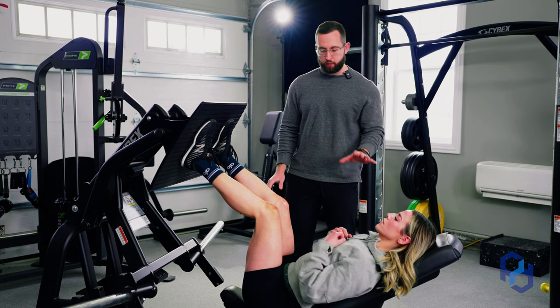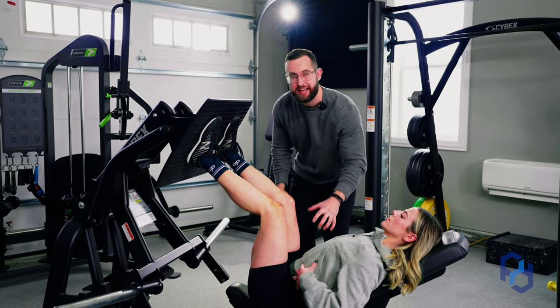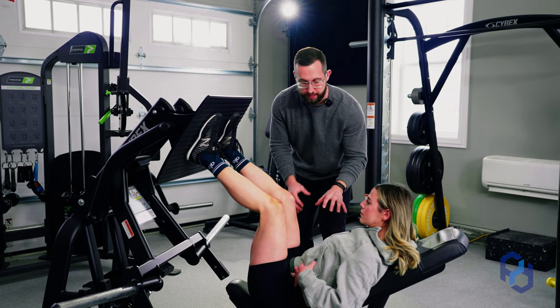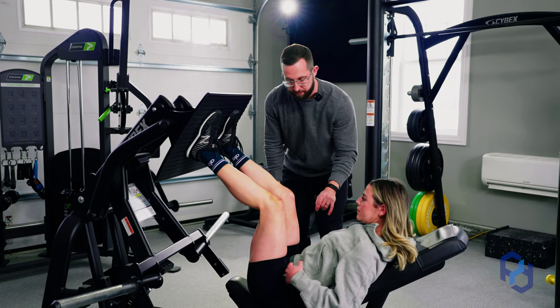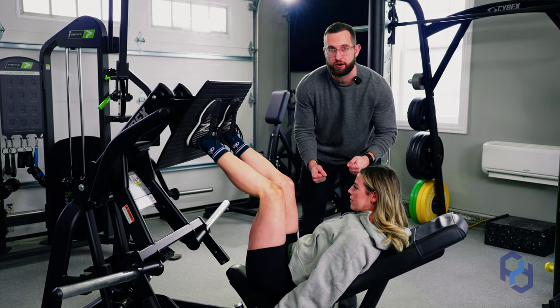When we look at Sue's upper body, what we want to do is make sure that we're bracing the core. Fill that abdomen with air and crunch down on it to ensure that you're in the best braced position.